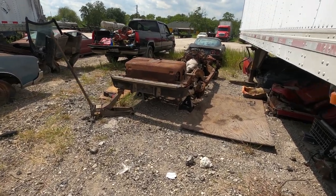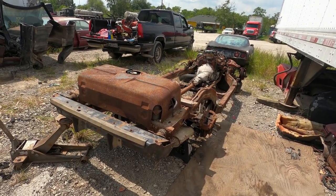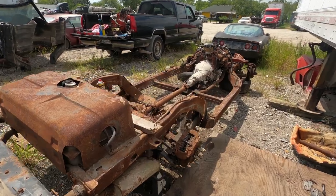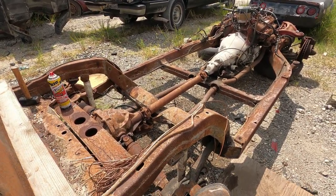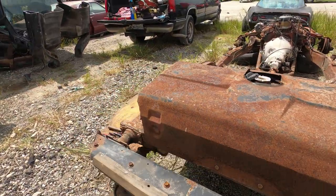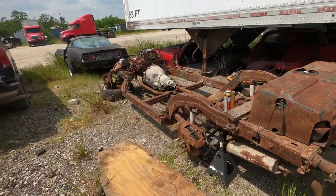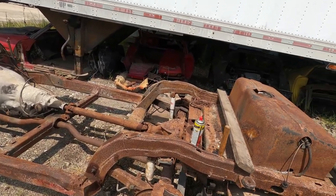Brian here with Vetsource, back in the field — the production field today — where I'm going to be detailing the removal of these trailing arms, specifically these bolts that go in these trailing arms that hold these to the rear suspension of the C3 Corvette. Normally, if you've seen my other videos, I just did one complete video of removal of a rear suspension from a C4.